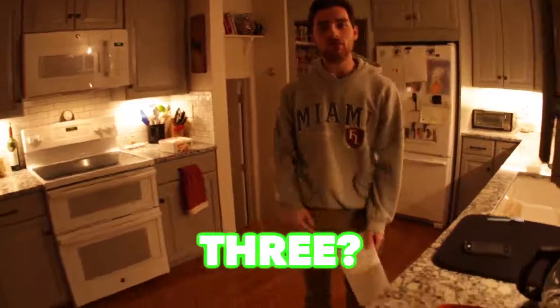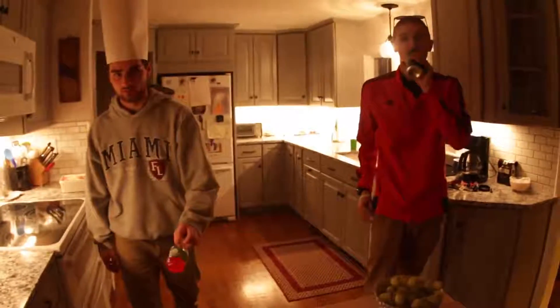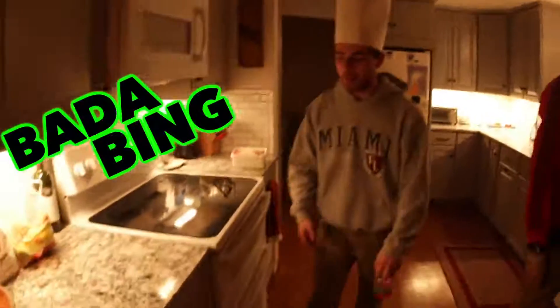F***. Why didn't you put three? You want me to do three? Okay, we'll do three. Are we rolling? Yeah, so this is a new improved... new improved chef's hat. Bada bing, bada boom. Nope, f*** off, dude.